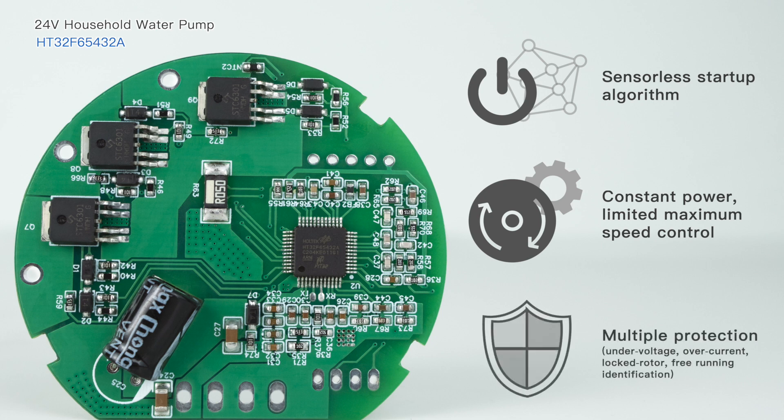This demo also has under-voltage, over-current, locked rotor, and free-running identification protection functions.